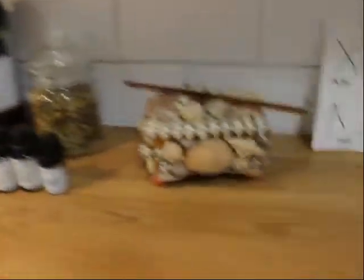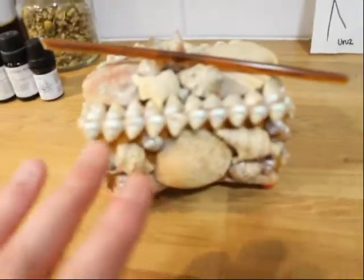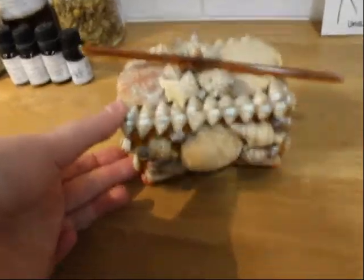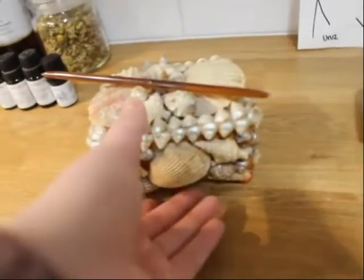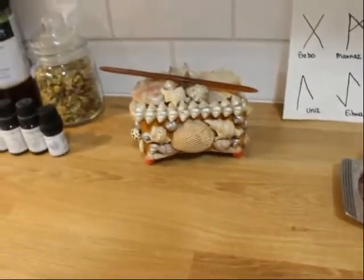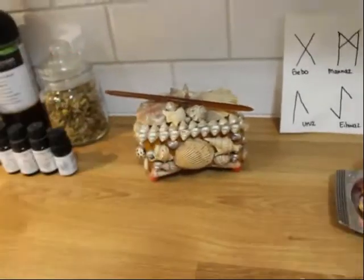I also have this box here — I'm not going to open it because I've got some stuff in it. But this is my little Aphrodite altar box and honey for her. With Aphrodite, I feel like you should be putting some more offerings towards her for this work. She does a lot for me, so I like to show my appreciation.